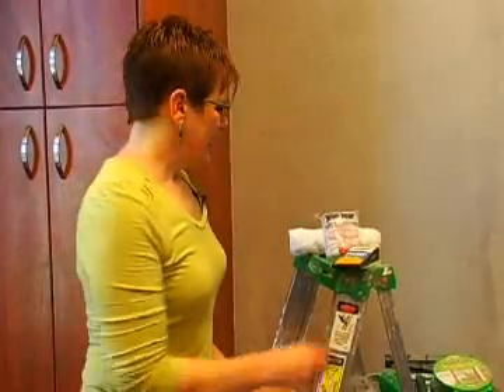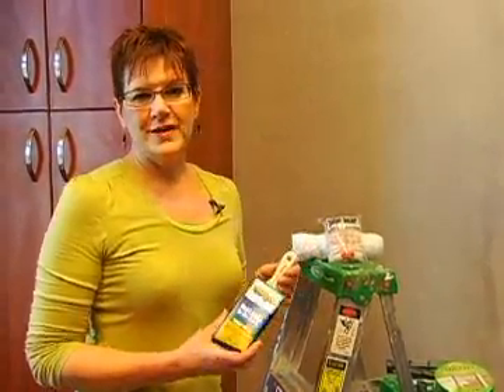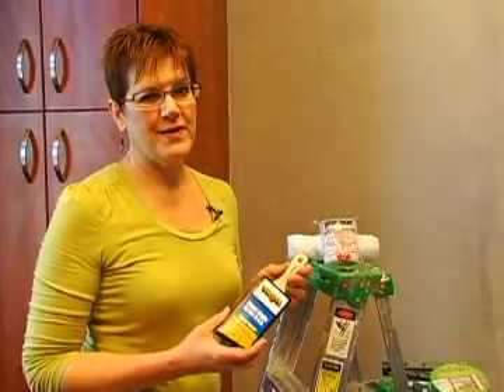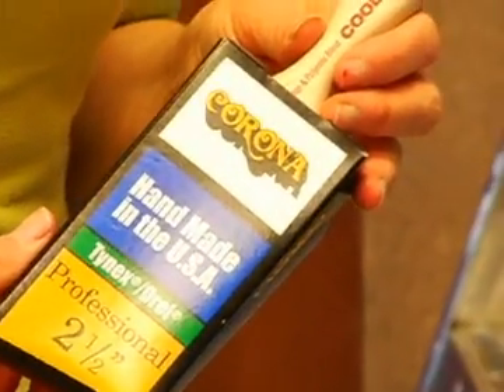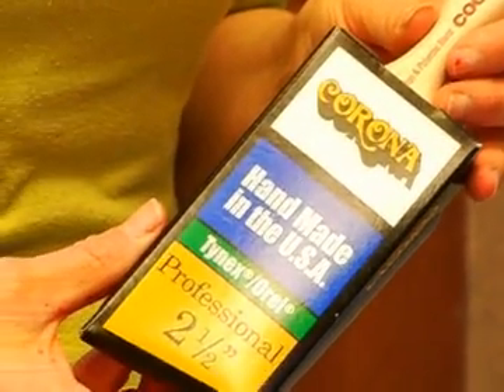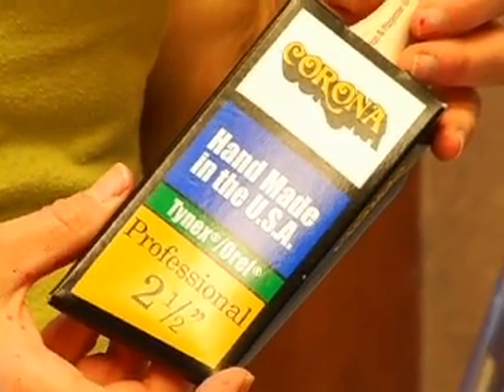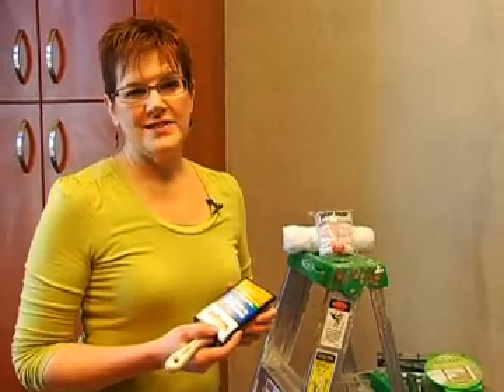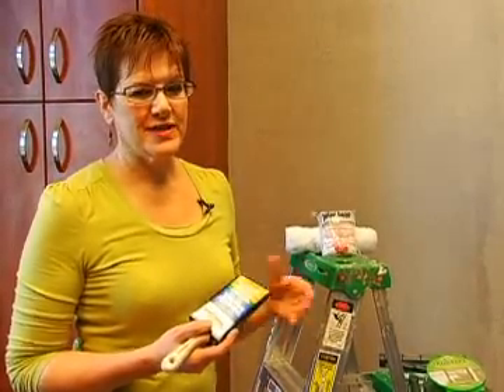Some of the tools I'll be using today are the Corona 2½ inch Cool Brush. This is my favorite brush — I use it for just about all of my projects. It gives me a nice clean line. It's got a nice short handle; it's lightweight and easy to use. Also, a good quality brush will help you eliminate a lot of taping, because if you've got a good brush you can cut in cleanly.